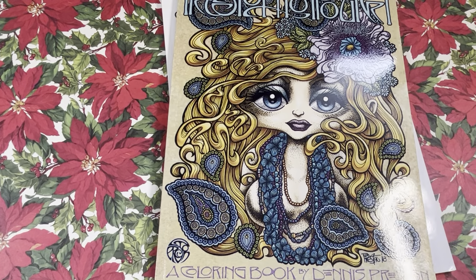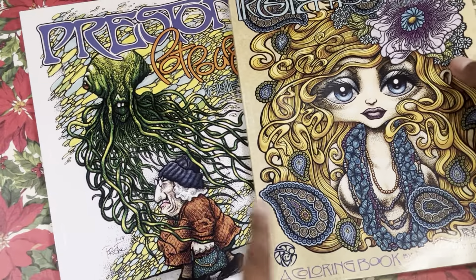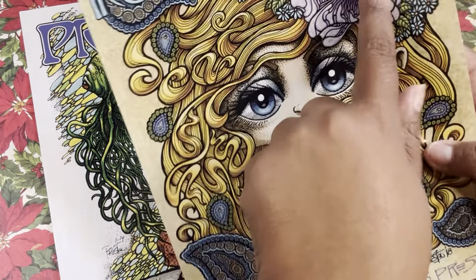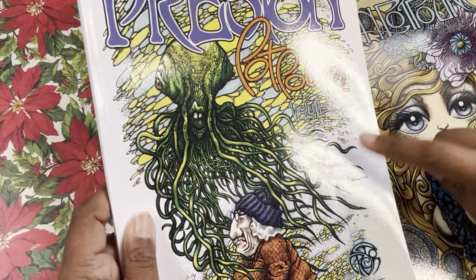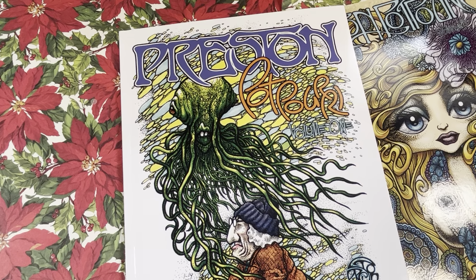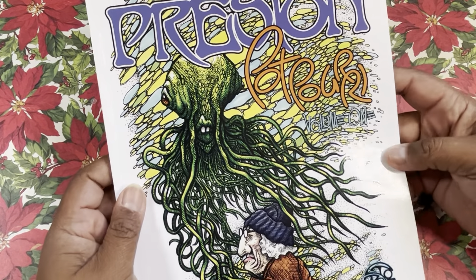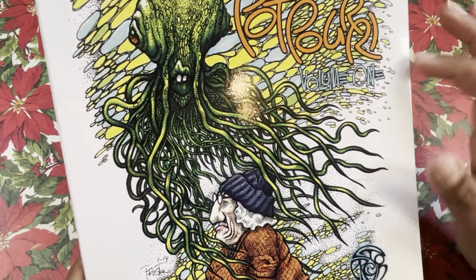Hey guys, this is Poet Spice and I am here to do a flip through of these two books. It's Preston Potpourri — I'm assuming that's how you type it, it looks like Potpourri — volume three. I have volume three, and then I also got volume one. I'm just going to do one video. So we'll start with this one. This is Preston Potpourri, a coloring book by Dennis Preston, volume one.